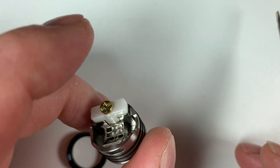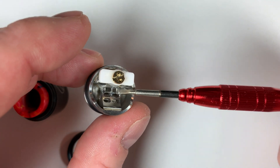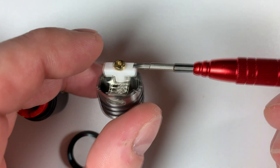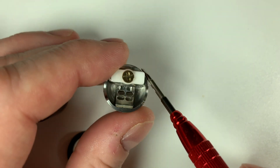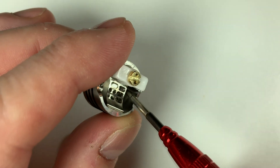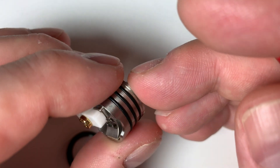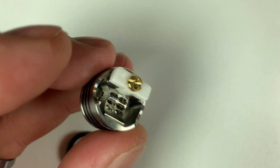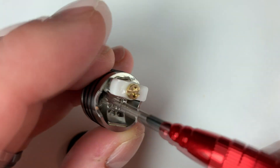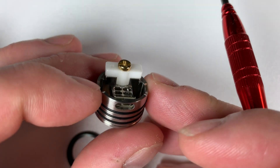Now let's have a look at the deck. If you've had the Ghoul before it's very similar — the only difference is the airflow. The deck itself has a clamp where the legs from your coils go either side. Here we've got the bridged airflow system and a huge, huge juice well. Whether you're squonking or dripping it performs quite well. When you put the squonking pin in, the liquid comes in from either side. It squonks very well and drips very well.